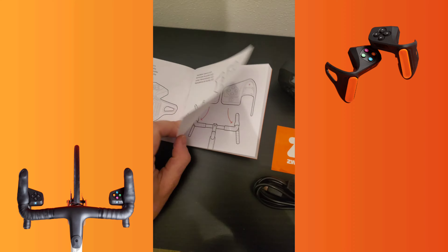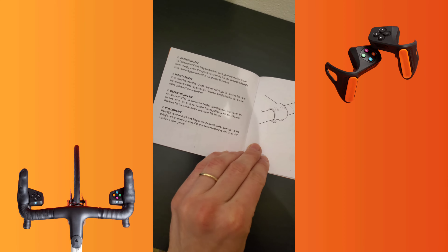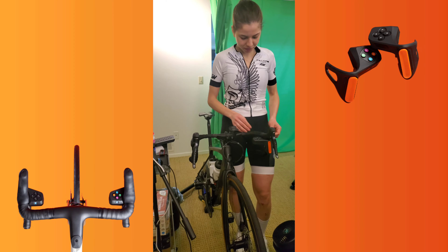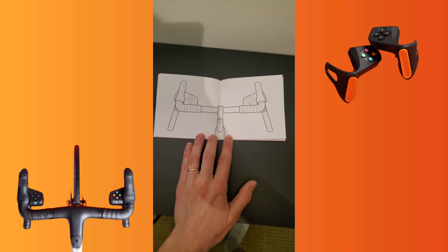Simple instructions show us how to attach the controllers to your handlebar. To fasten your Zwift Play controllers onto your handlebar, place them snugly under the appropriate brake hoods. Wrap the flexible strap around your handlebars onto the hook. That worked well. If controllers aren't secure, use the spacers provided.